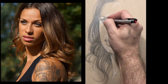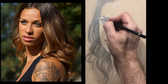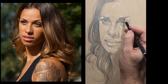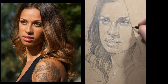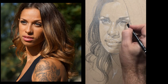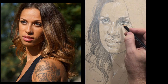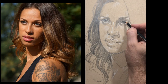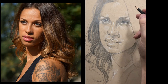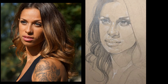Now that I've established value in the hair, I go back and start to darken other areas like the eyes. You're starting to see graphite shine happening in this picture. As I'm doing these videos I try to adjust my lights, but here I haven't — you can see how graphite shine affects the picture. There's really no way to avoid it; it's one of the only downsides of graphite.